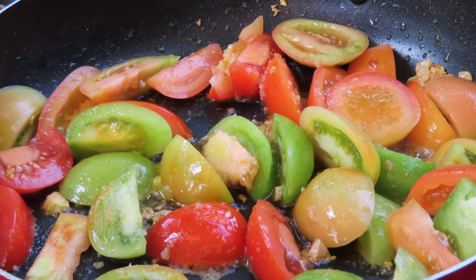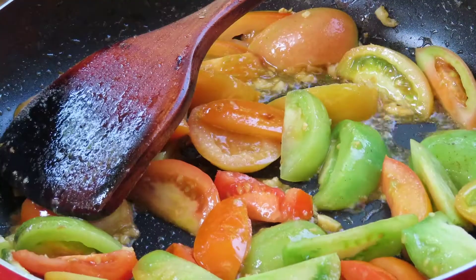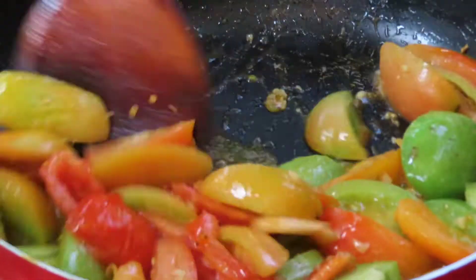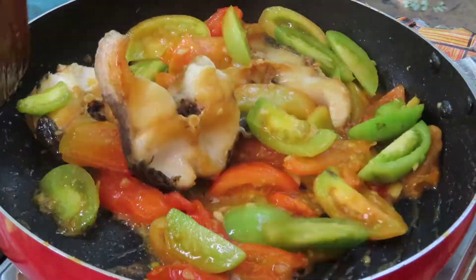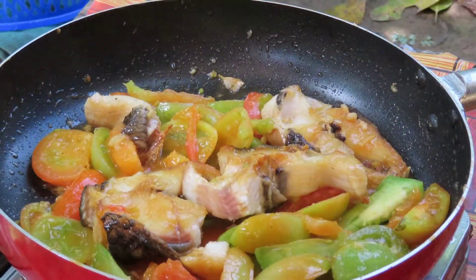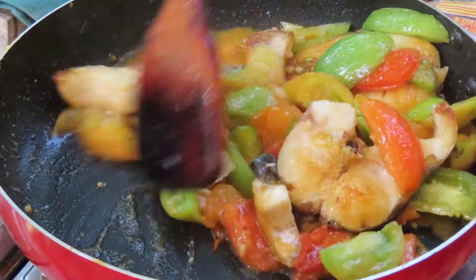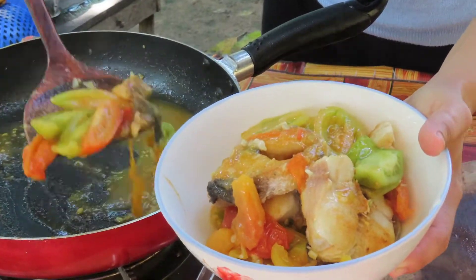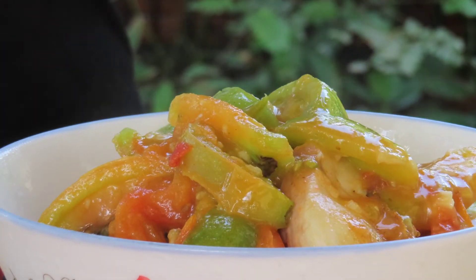What's up? You can taste it! A little water.